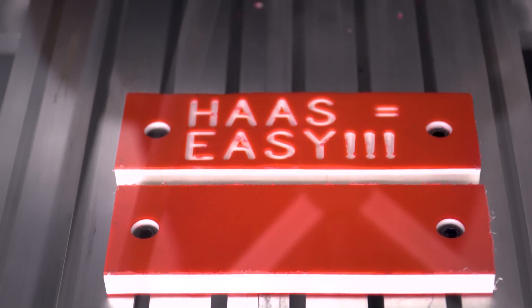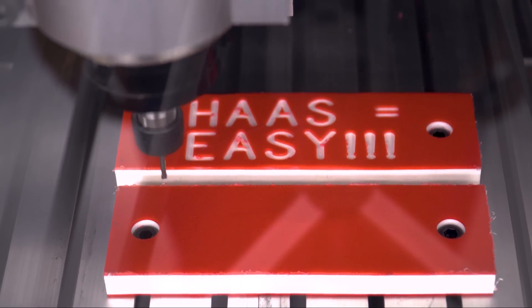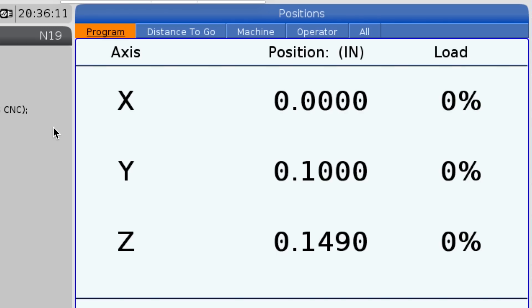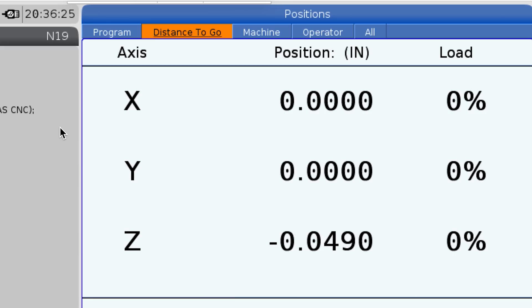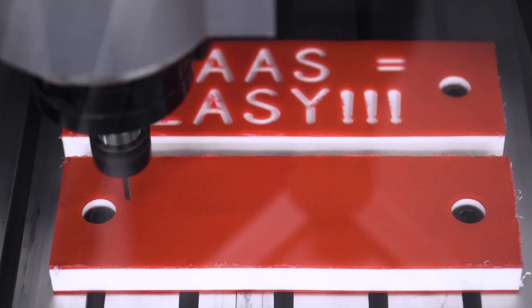Now that we're moving in the right direction I'll speed it up a little bit, and just to make sure I got all my heights correct, I'm going to stop it just before it gets to the material and look at my distance-to-go screen. I'll press Position and then tab over to distance to go — I see I have 49 thousandths, which looks about right. If that number was drastically different, that's your first warning that something is wrong and you should stop and double-check everything. Now that I've verified my distance to go is good, I'll press cycle start and continue.